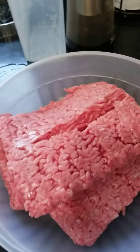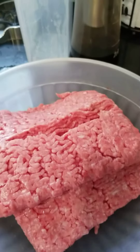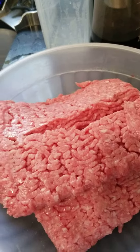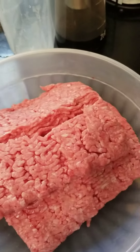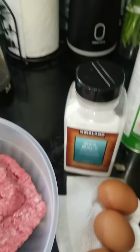I put the meat in a bowl. The rule of thumb is about one egg per pound of beef. I've got a little over three pounds here, and these eggs are small — if they were really big eggs I might just do two.